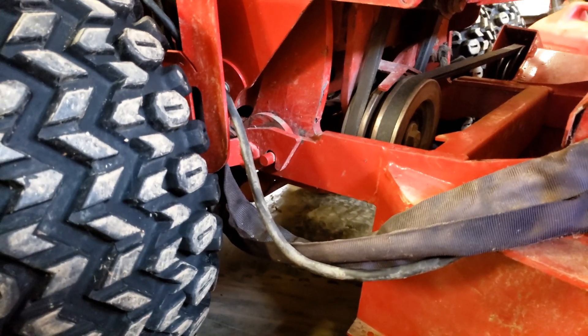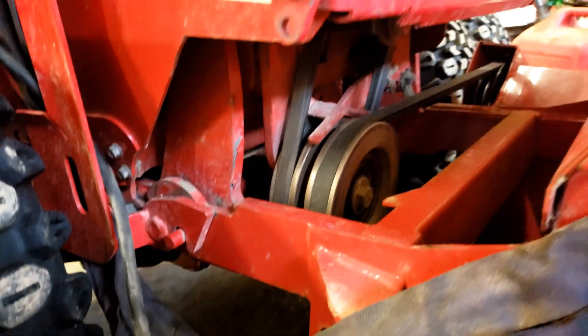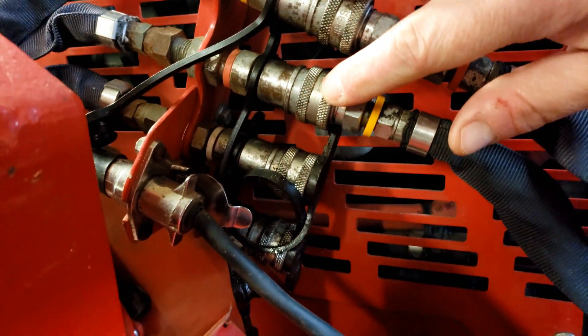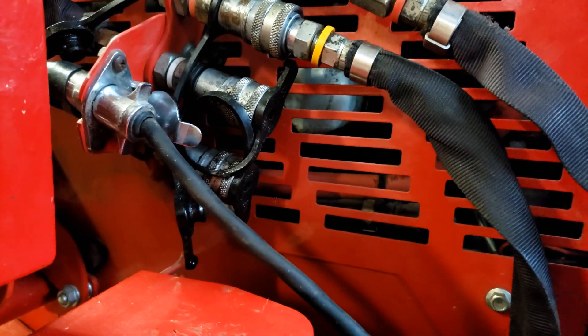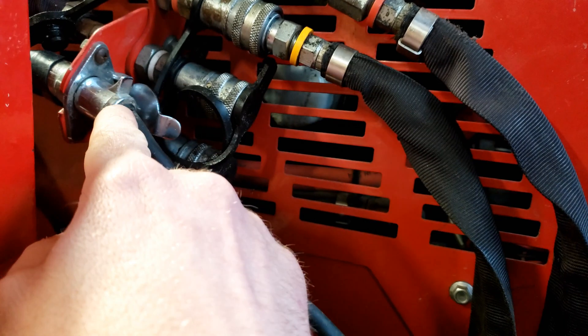Ventrac comes standard with the hydraulics that raise and lower the hitch arm assembly here, and with this top set of hydraulics here. Optionally, you can get a second set of hydraulics here controlled by the green button, and the electric auxiliary here.